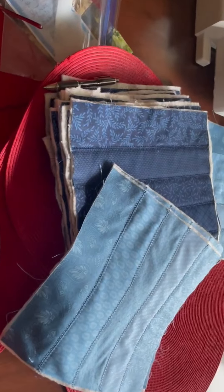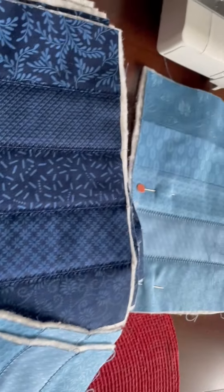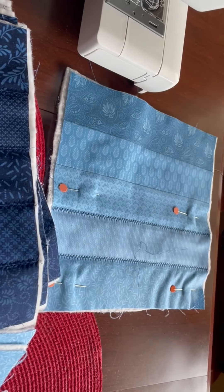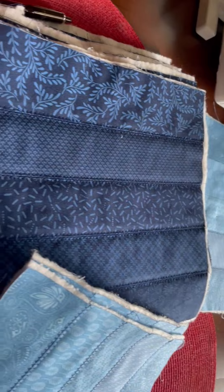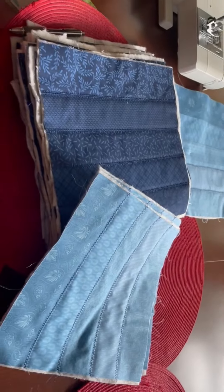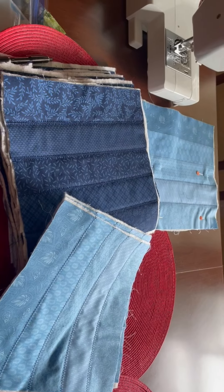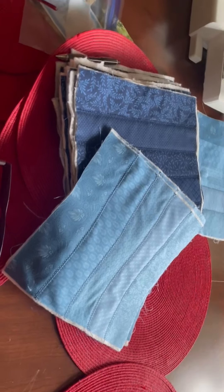My sister is putting together a quilt-as-you-go quilt. She sewed the strips together of various colors of blue, and then she put the top fabric and the bottom fabric with the batting in between and zigzagged all of that together over the seams.